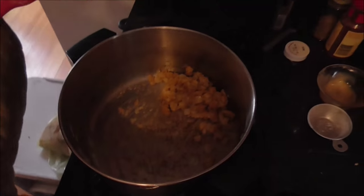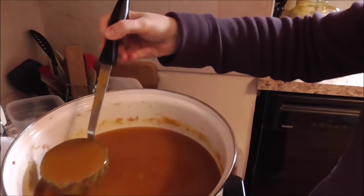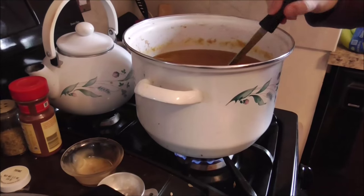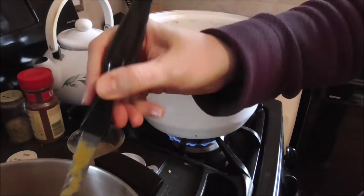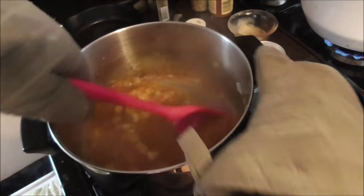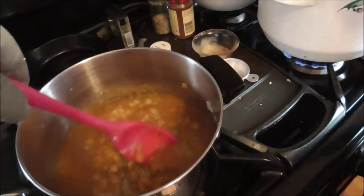That looks about good — the flour's turning a little brown. Now I'm going to start adding my pumpkin. I don't measure this; I just sort of dump until it looks about right. I'm going to add maybe four of these — let's see how it looks. One, gently stir it. Two, three, four.